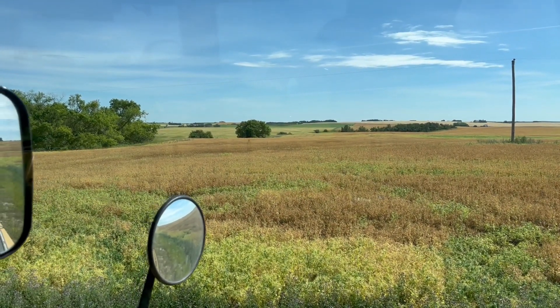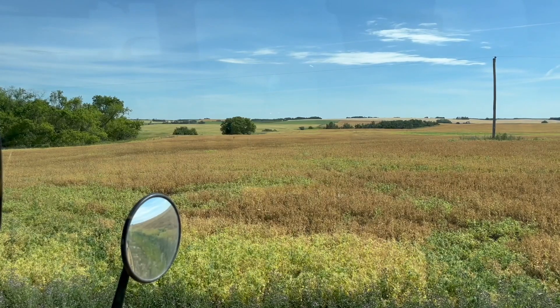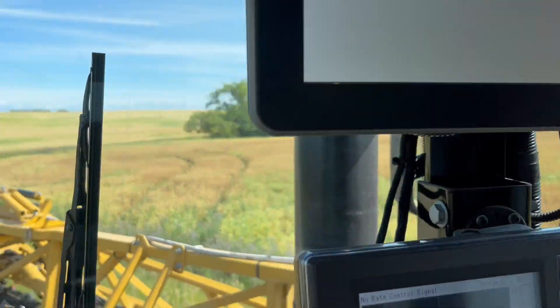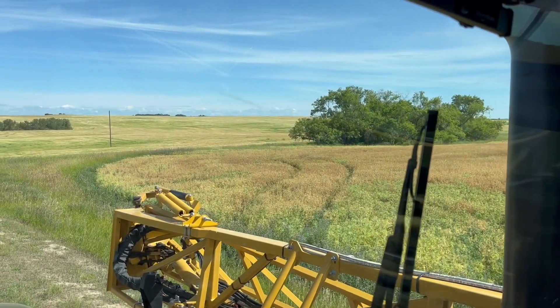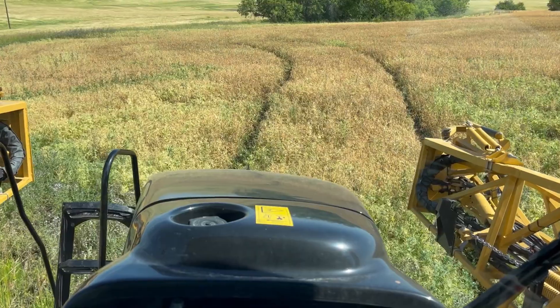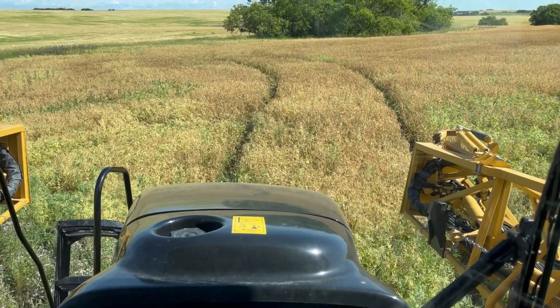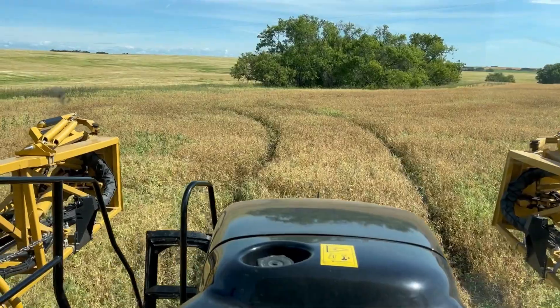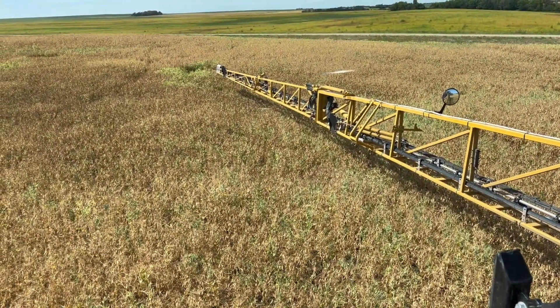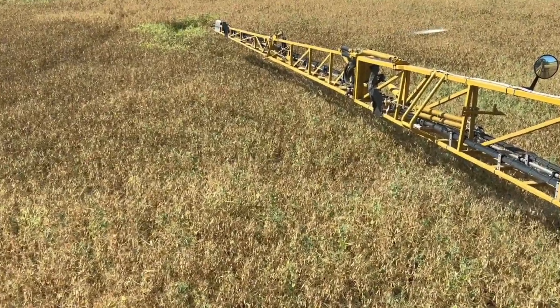So I've got to follow my track from when I was in here about a month ago spraying fungicide - this is where I went in, so we're going to follow that track best we can. The book says spray when the pods are 70-80% brown, and I'd say we're there.